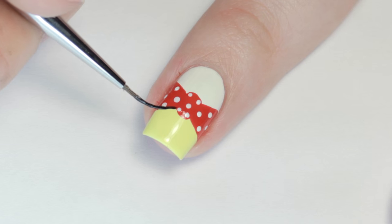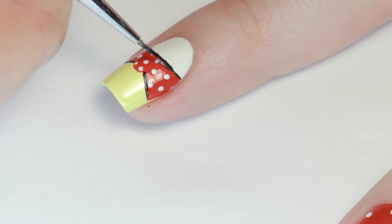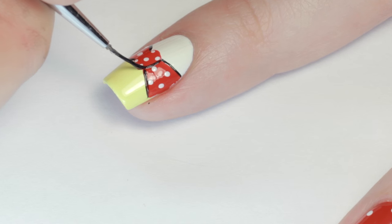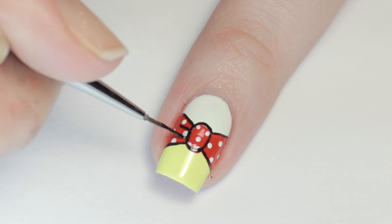The last step is to use a nail art brush and black polish to outline the bow — you can also use your black striping polish if you have it. Finish with two lines on the sides of the center knot for creases.